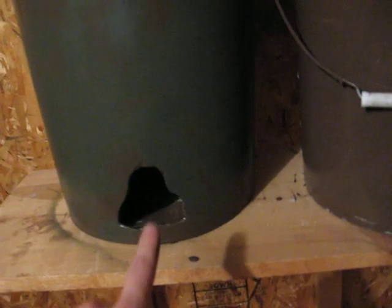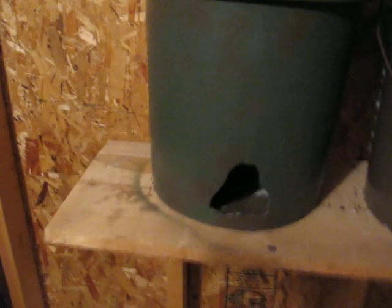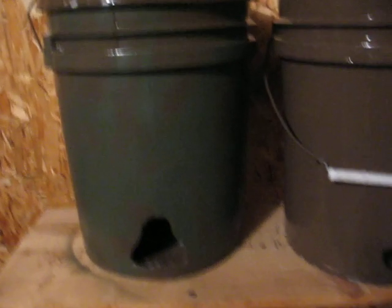I drilled holes in there — three holes. One up here, one down here, one over there. An inch and a half, I believe it was a paddle bit. Drilled them out and sanded them smooth.